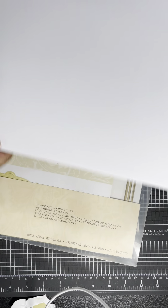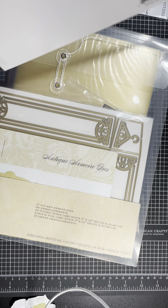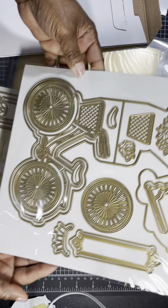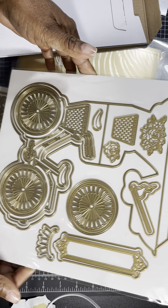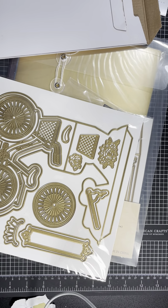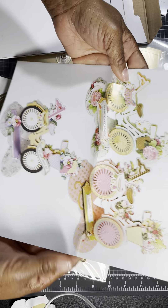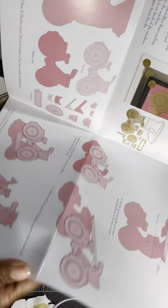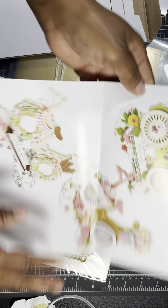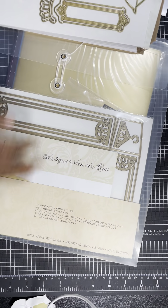Next, I purchased the Anna Griffin 3D Bicycle Easel card — I couldn't let this one go. Here's the bicycle easel card for those who haven't seen it, along with the inspiration sheet that also shows you how to put it together. I just love the paper they used to put this 3D card together.